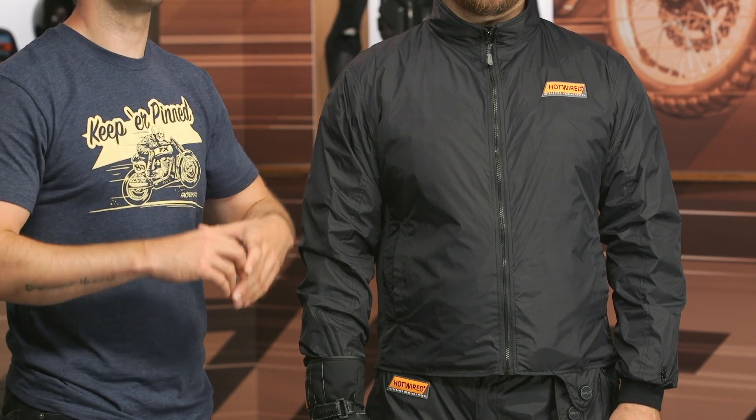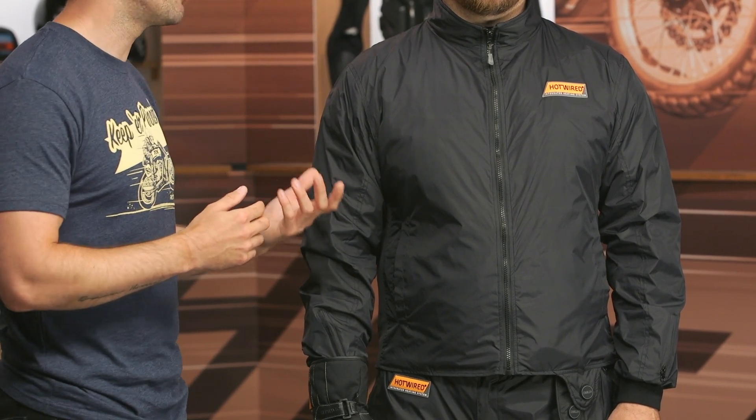If you've not used heated gear, I've been using the Hotwired Evo jacket for about two years now and it makes a huge difference. I rode for years and years without heated gear, and as soon as I got it, I was like, why did I do that for so long? Because it's so simple, especially with this setup, and it works very, very well.